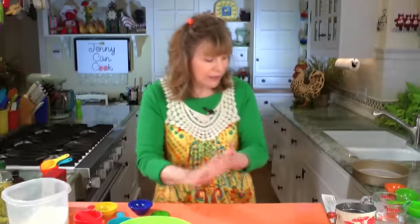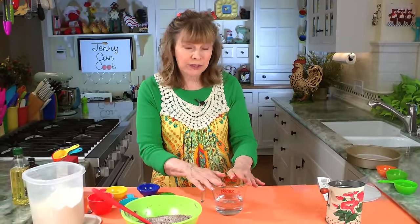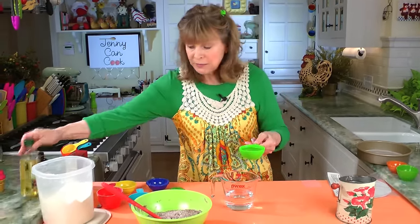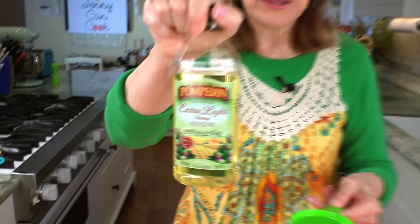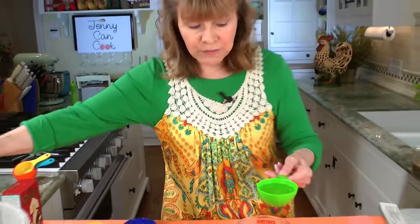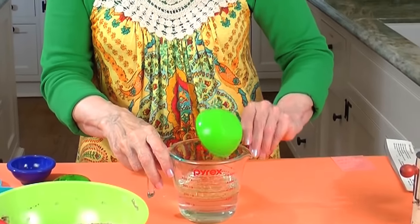Now the liquid ingredients are very simple — you can measure it all into your measuring cup. It's one cup of cool water and six tablespoons of oil. I use extra light olive oil — very, very hardly any flavor, it's heart healthy and great for baking. So that's six tablespoons of oil.